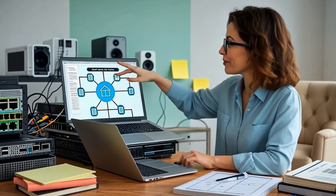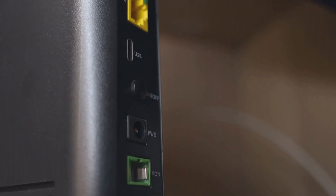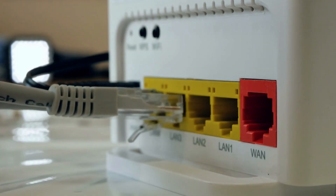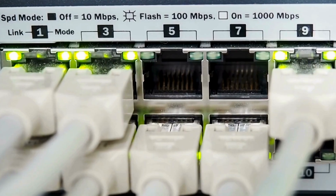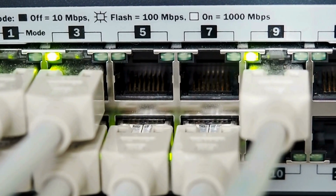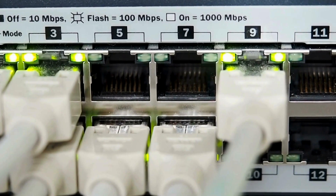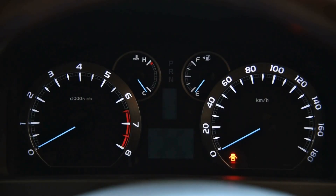First, start simple — check your physical connections. Is your modem plugged in securely? Is the router powered on? Are your Ethernet cables clicked into place on both ends? The link lights — those little blinking LEDs — are your best friend. No light means no signal. A solid light usually means connection, blinking means activity. Learn to read them like the dashboard in your car.